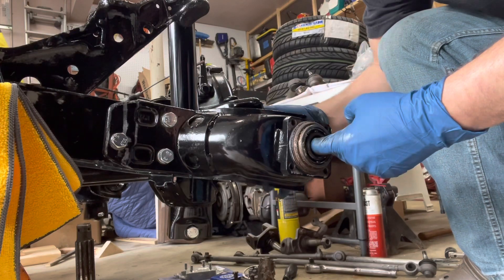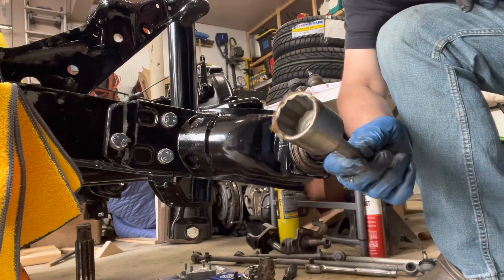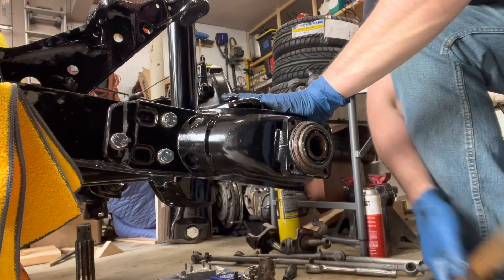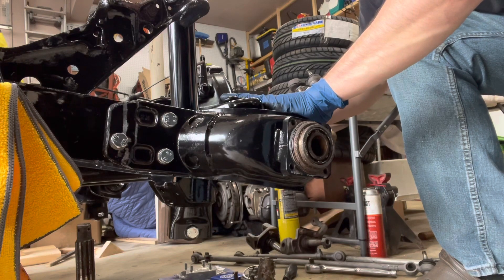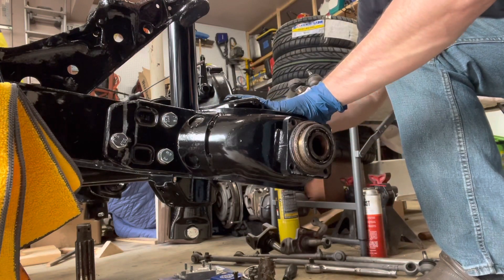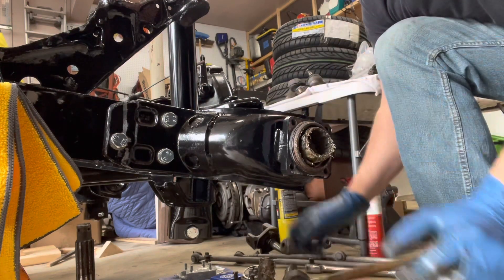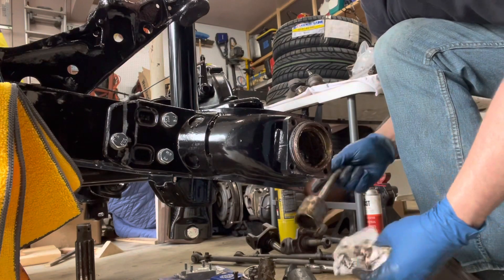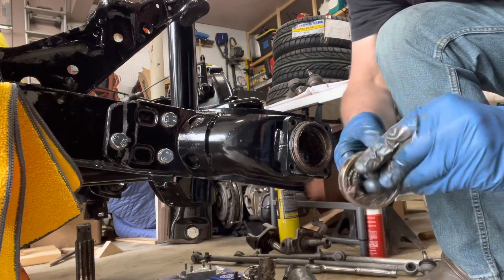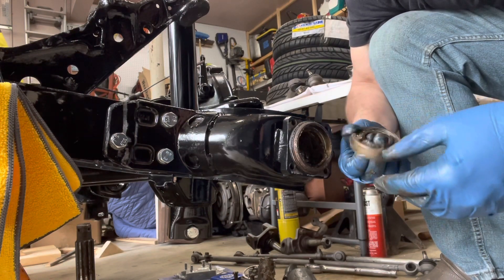Now we can come back from the back side with a larger socket and tap this one out. I go in with a 36-millimeter socket — it's just used as a spacer on an extension. You can see it already working its way out. What you don't want to do is damage the races or the landing surfaces. It's out — and as an added bonus we get a lot of grease that comes out with it. Here's our front bearing — roll it — oh yeah, it's chunky. It's almost so chunky it wants to do the truffle shuffle.